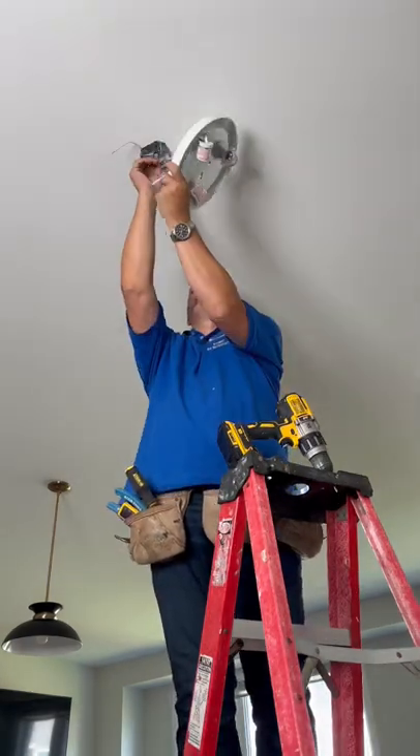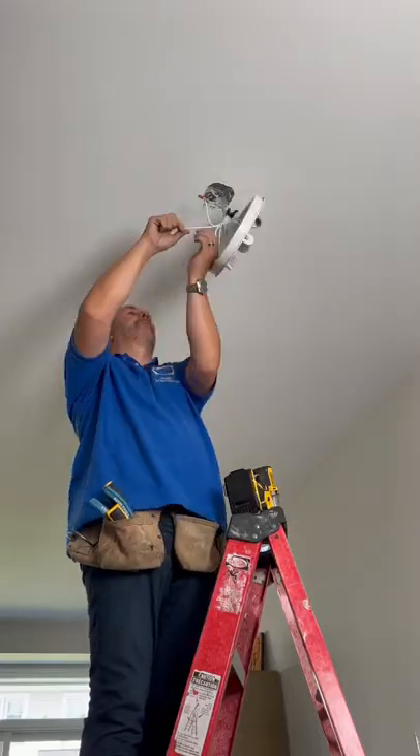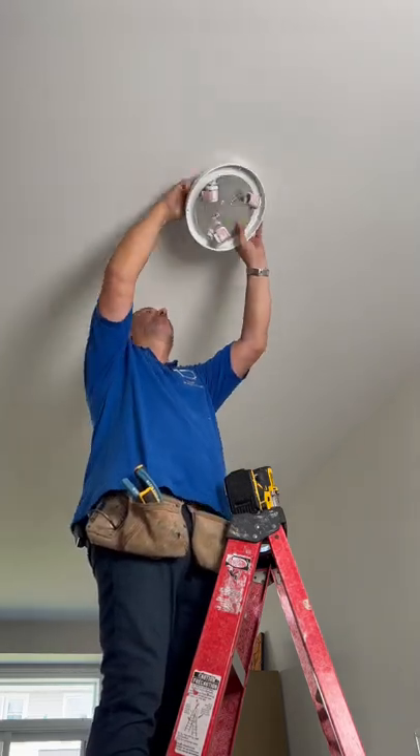Once you've mounted your bracket, lift up your fixture and wrap the ground wire around the green screw on the plate. Twist that together and then wrap it around — black to black, white to white. Tuck the live wires and the wire nuts into the box, and then proceed to install the light fixture.